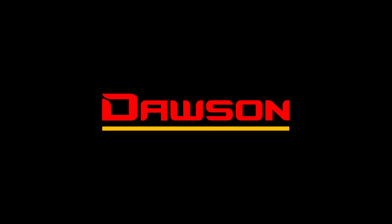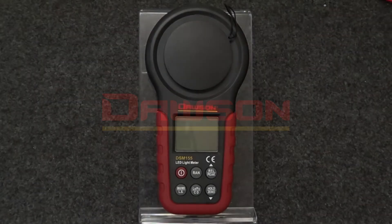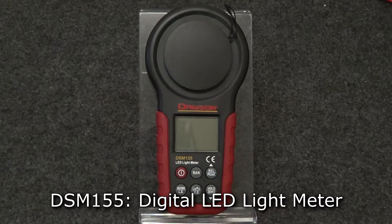Hello and thank you for watching this Dawson Tools instructional video on the DSM-155 LED light meter. Let's take a look at some of the features of this meter.